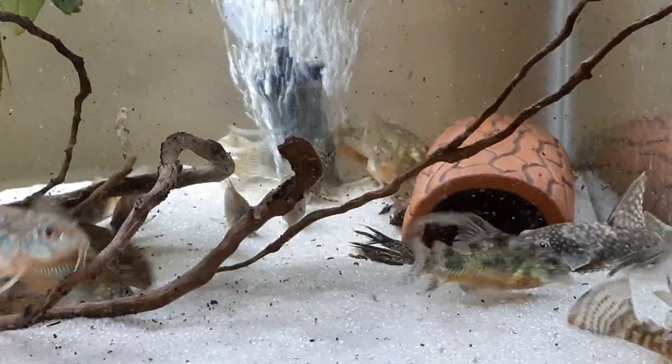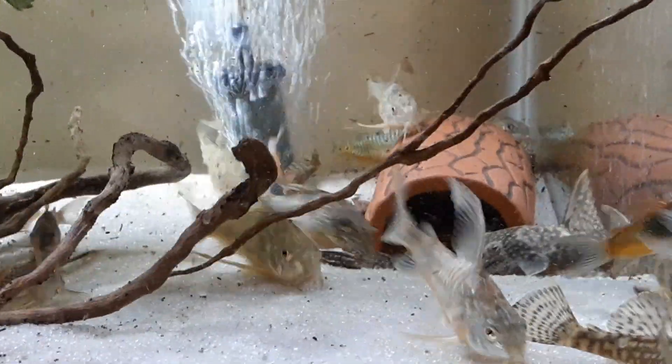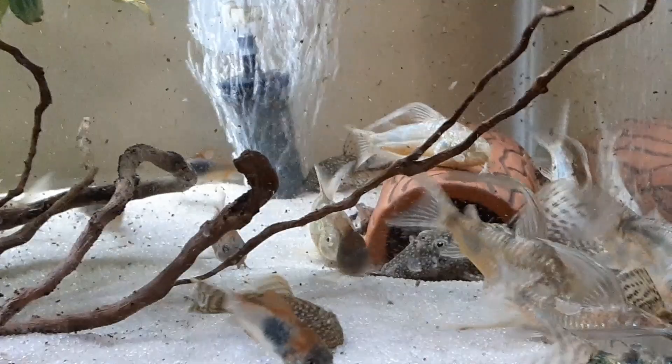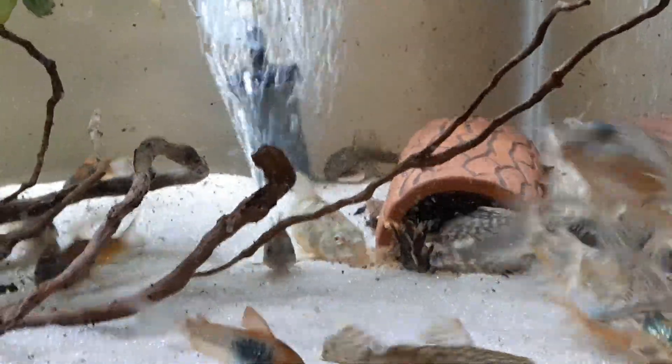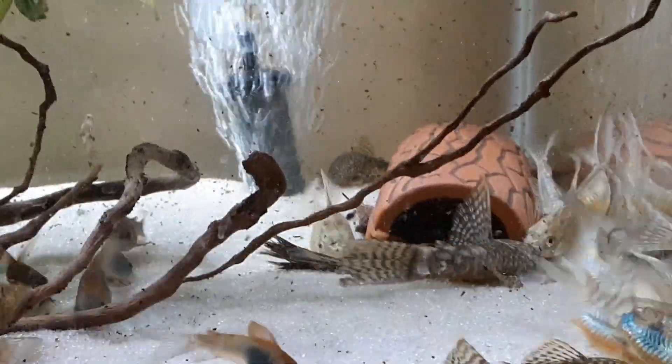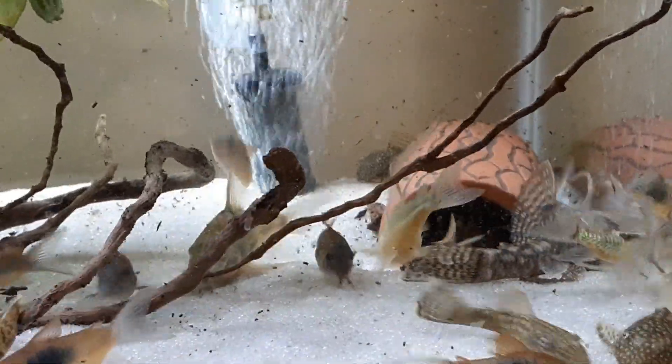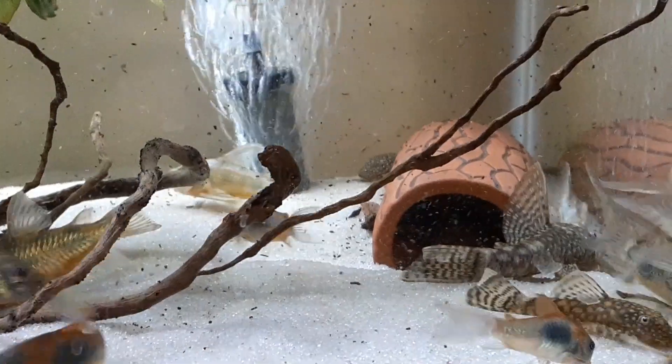Anyways, just thought I'd update you with that little bit of good news. In about another five days when I start to get wigglers in there, I will be putting these in a breeding box. I've just found over time that it's easier to raise them in a breeding box than it is to raise them in the tank, so I will bring you back when I do that in about five days.